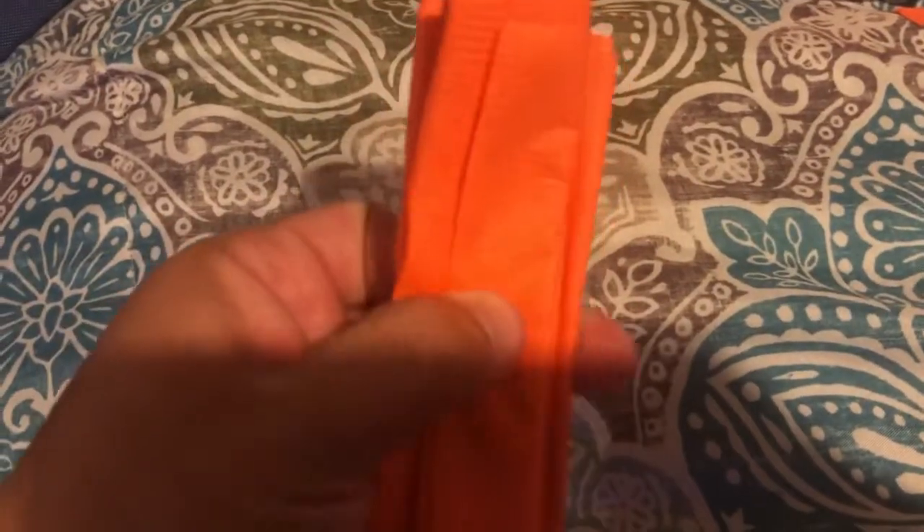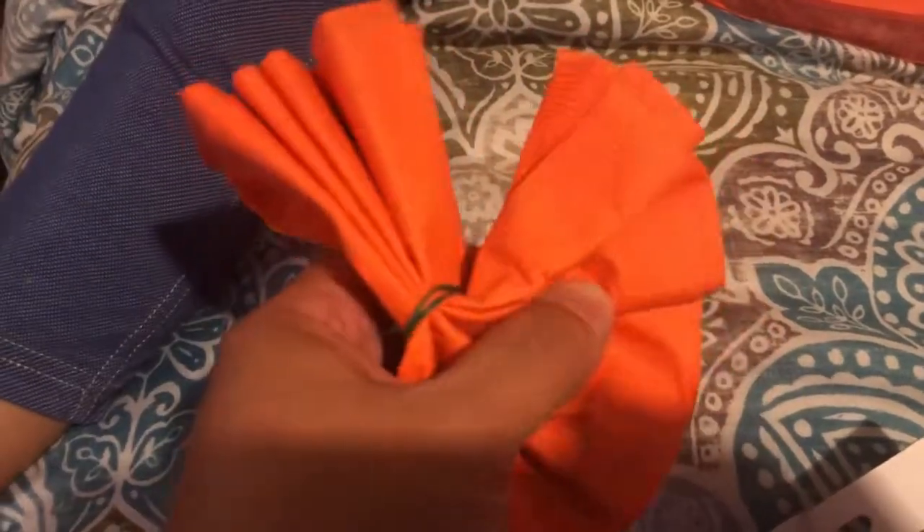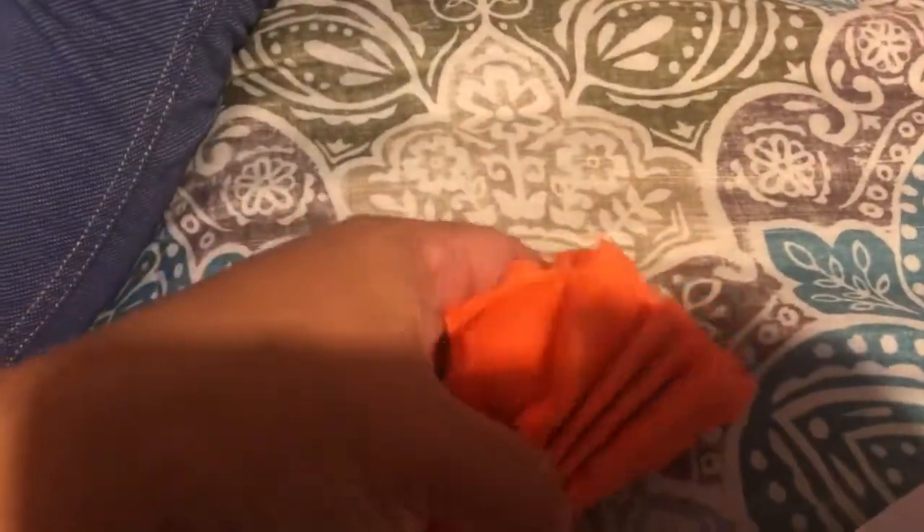Once it looks like that, you're going to tie it in the middle. This is how it's going to look. Then you're going to open them up, like this.